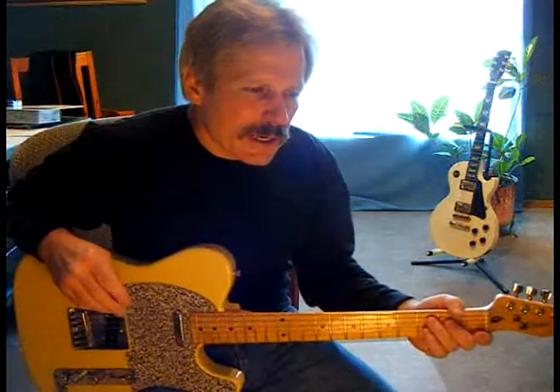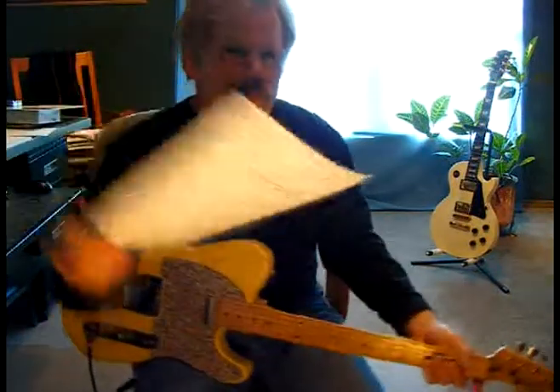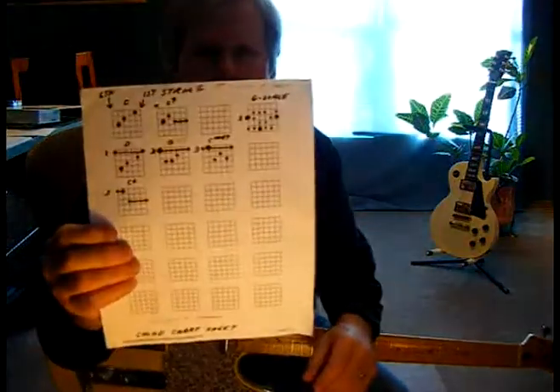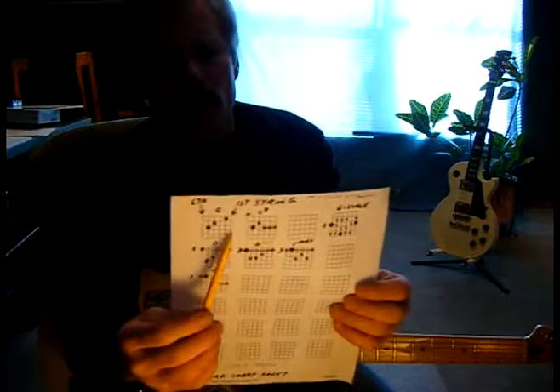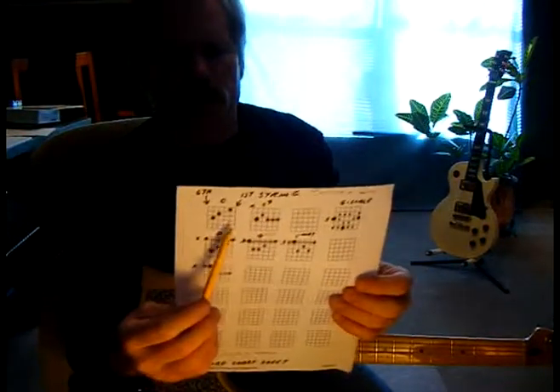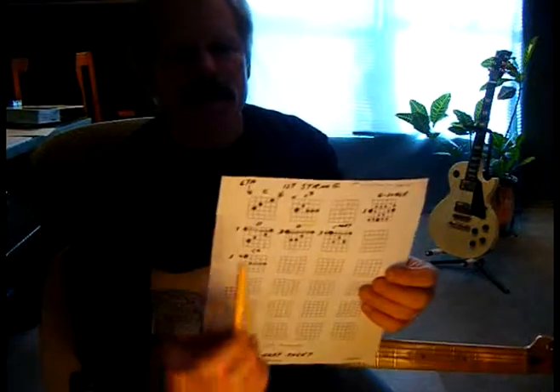Before we get to it, I want to review something. I want to go back to our blank chord sheet. I originally introduced you to this in lesson number 4. Remember the way it's used — I went ahead and wrote some more stuff on it for you. These are good reference sheets to write down chords that I'm teaching you on the lessons.